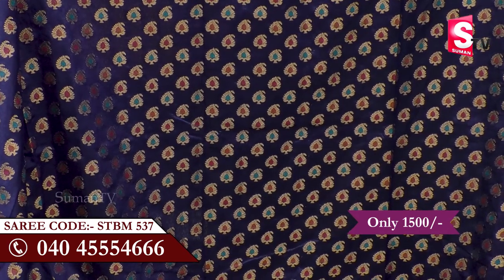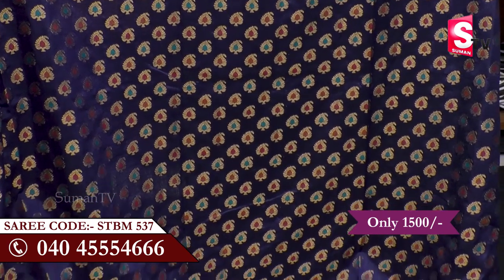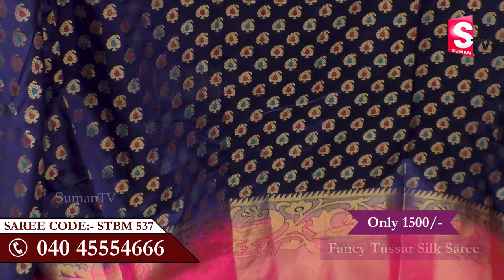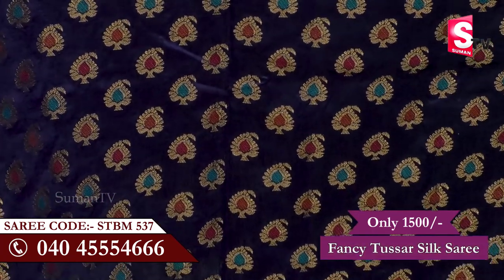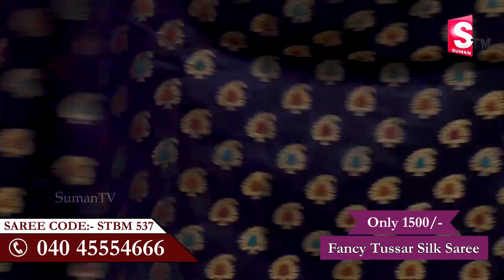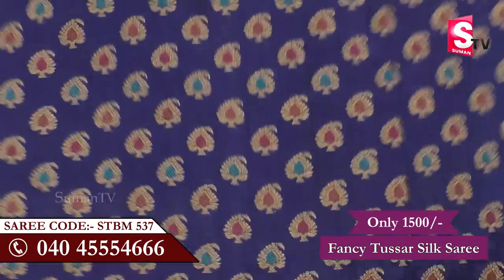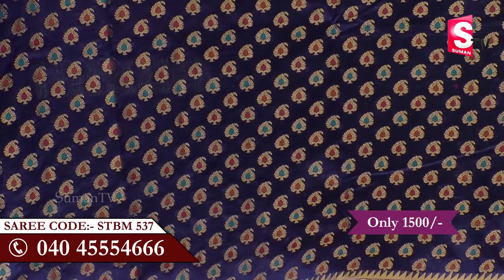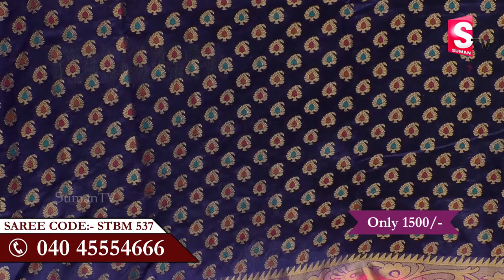Royal blue color is a multi-color combination. It is designed with a mango design and a temple look throughout the sari. The multi-color combination includes orange, red, pink, blue, and other colors.